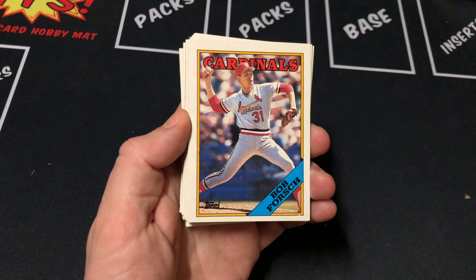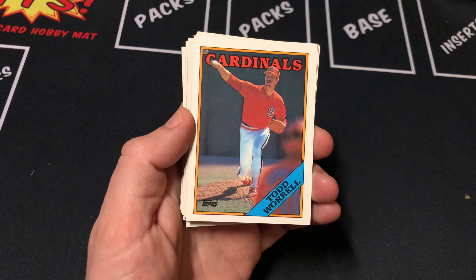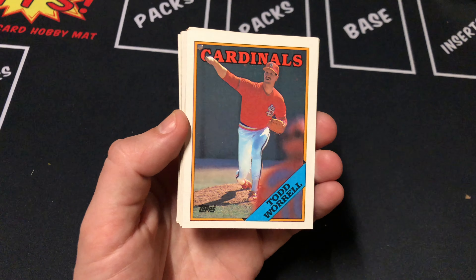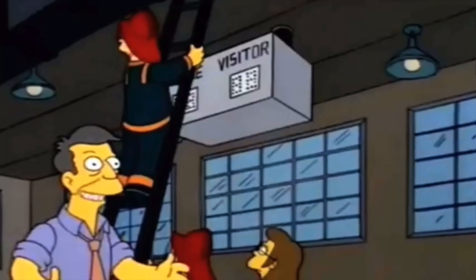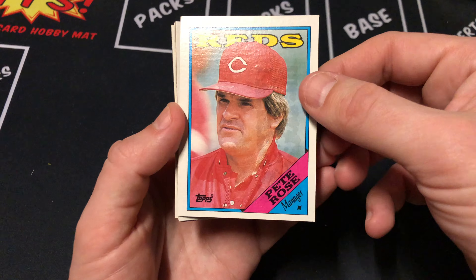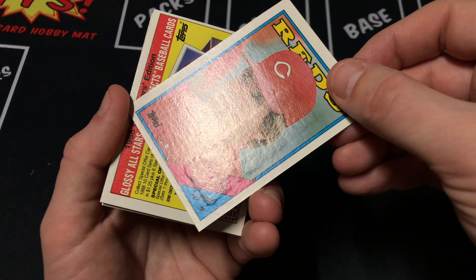I'll leave a link below on my YouTube page and tag them on Instagram. Forsh leads things off, Fred Manrique, and this design — I'm really excited for 88 Topps when they do Topps flagship next year. Skinner, Rayford, Jackson. We have a Pete Rose manager card. As you can see, that's the card where the gum stuck to. Look at that — you can see the imprint on the card. That's crazy, but that's cool though.